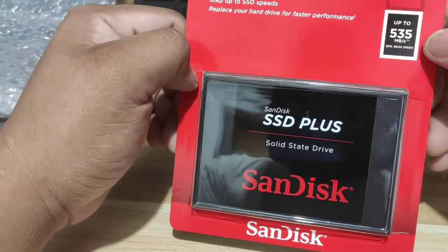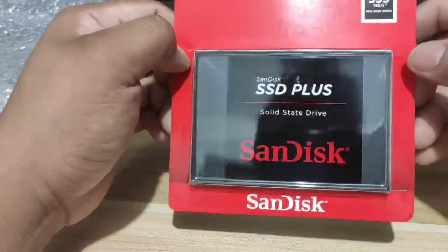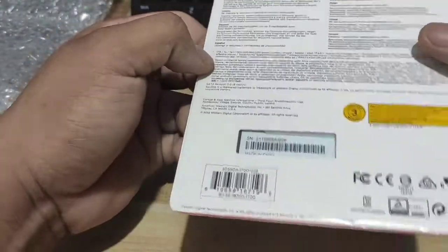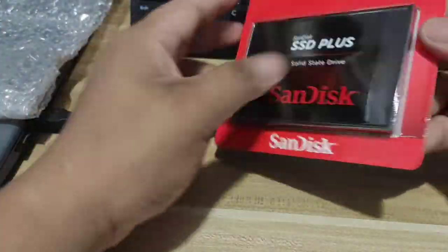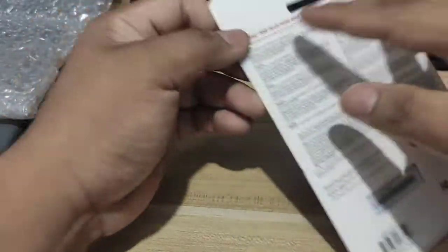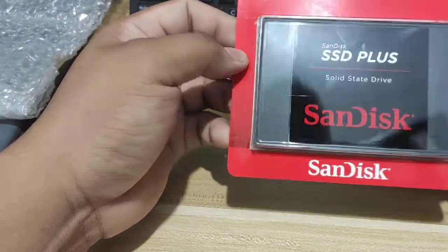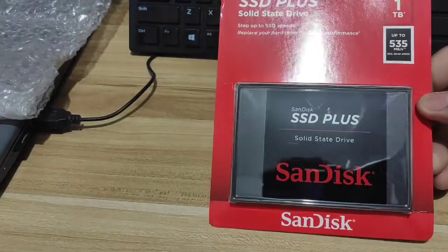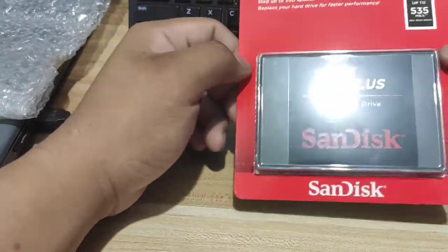So up to 535 megabytes per second is the sequential read speed. That's what you'll see on it — SanDisk 1TB. I bought this for around 4,350 pesos.